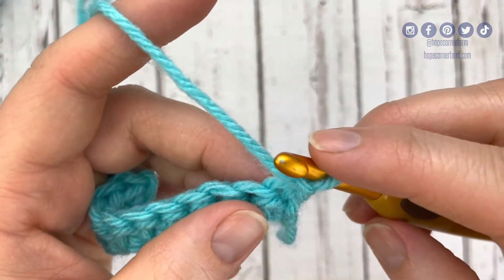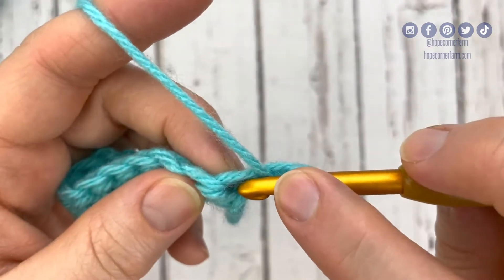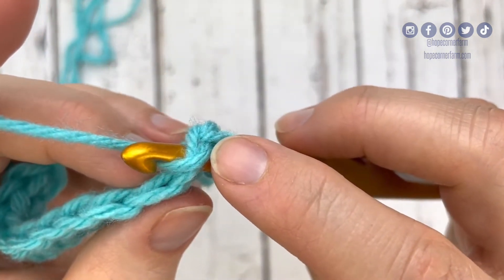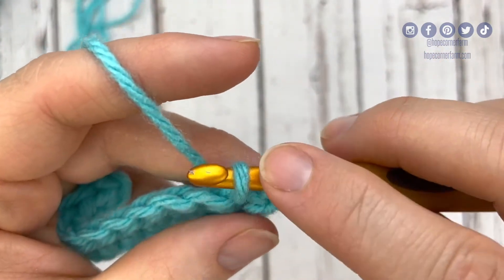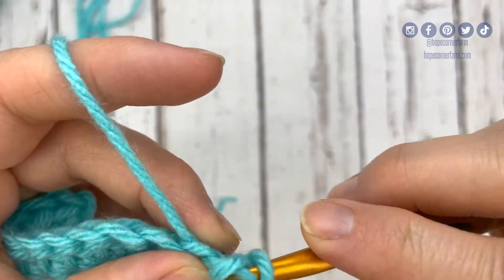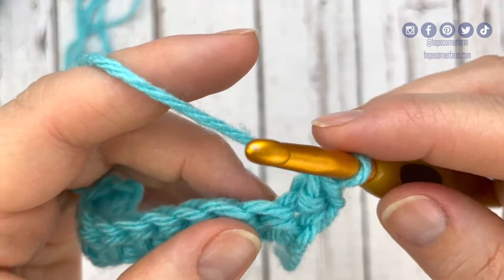Now I'm going to start this herringbone half double crochet by yarning over — a move where I go down and around and up. Now I've yarned over. I'm going to go into this very first space here, come through, come up, and grab onto that yarn — yarning over. I'm going to pull through the space. Now I've got three loops on my hook. I'm going to take this loop here that's in the nook of the hook and simply pull that loop through this middle loop until I now have two loops on my hook. Now I'm going to yarn over and pull through both loops.